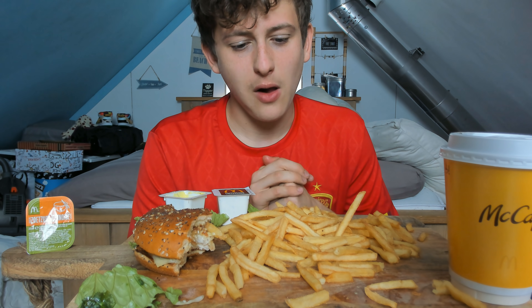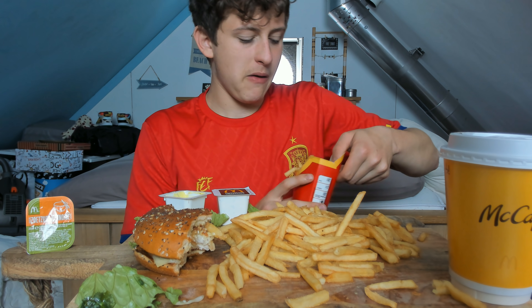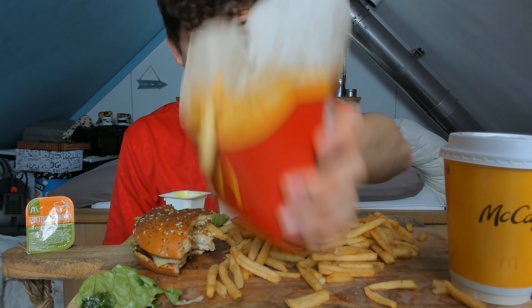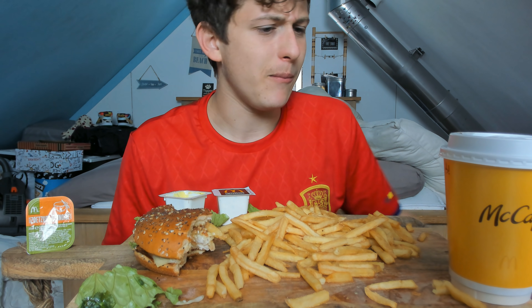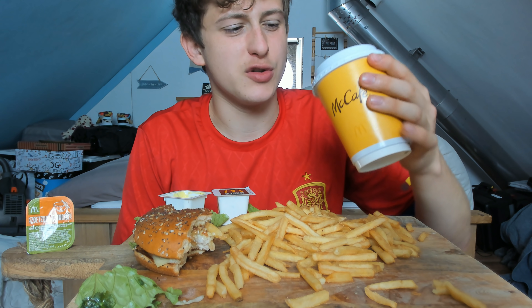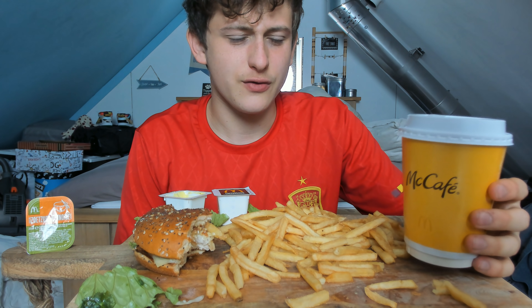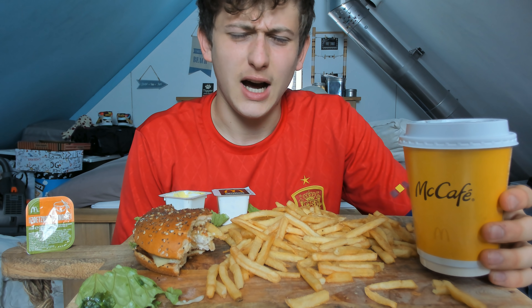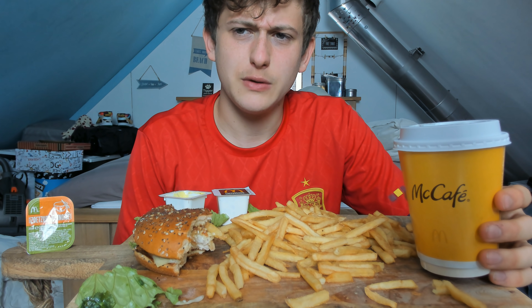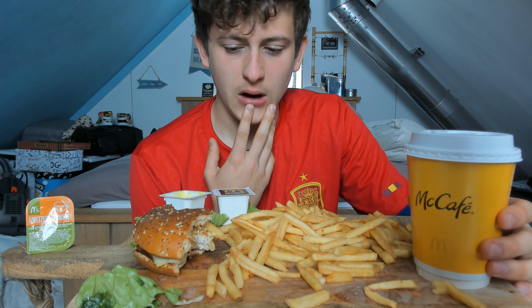One thing I can say is McDonald's has gotten very expensive. The fries, converted from euros to dollars, are about $3.10 — which is actually reasonable considering the amount you get. It's a lot of fries. With drinks though, they scam you a little bit — they never fill it to the max. Mine was filled to about 75%. When I pay extra for a large, I do expect it to be fully filled. Same with soft drinks and smoothies — they don't fill the thing to the max, and I've never understood why.